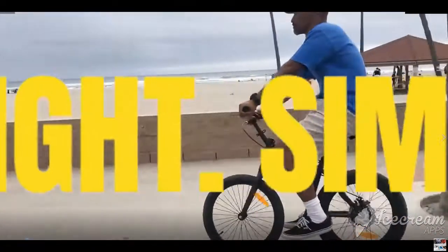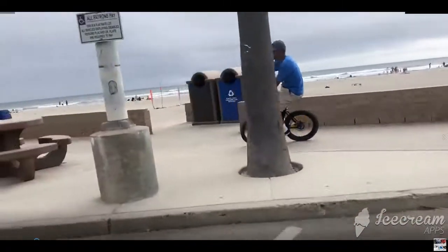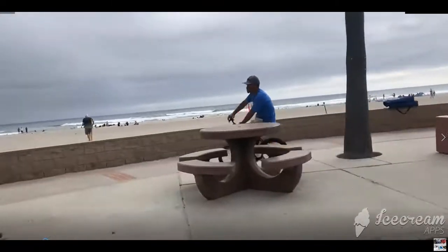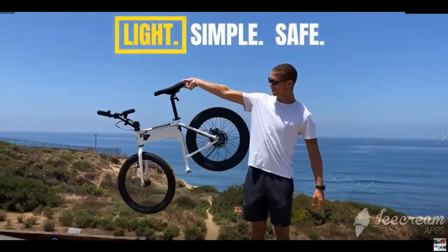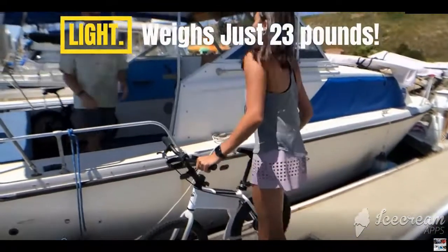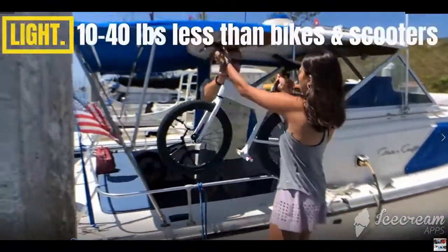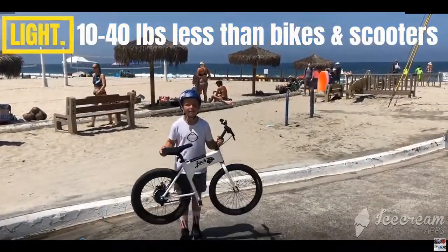Light, simple, and safe for your RV adventures. Just 23 pounds — 40 lbs less than regular bikes and scooters. Goes anywhere, indoors and outdoors. Fits anywhere, and easy to put your feet down confidently on hills.